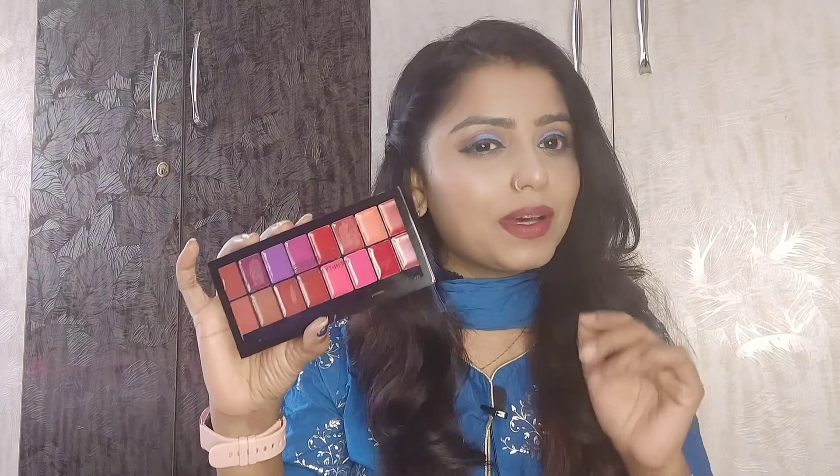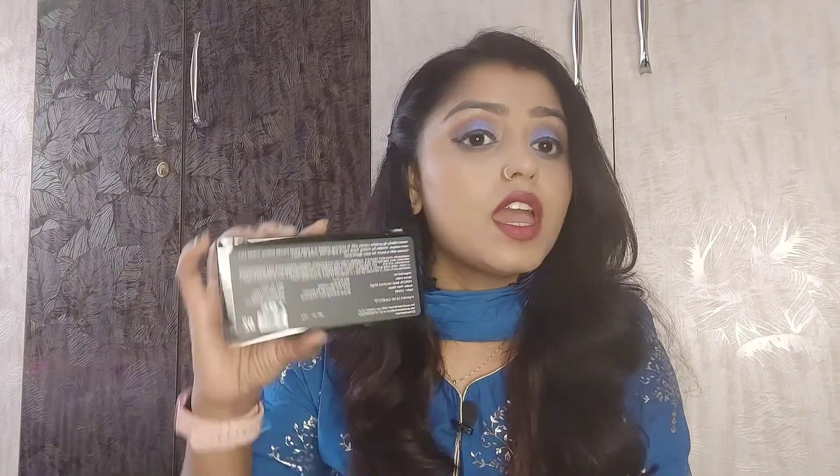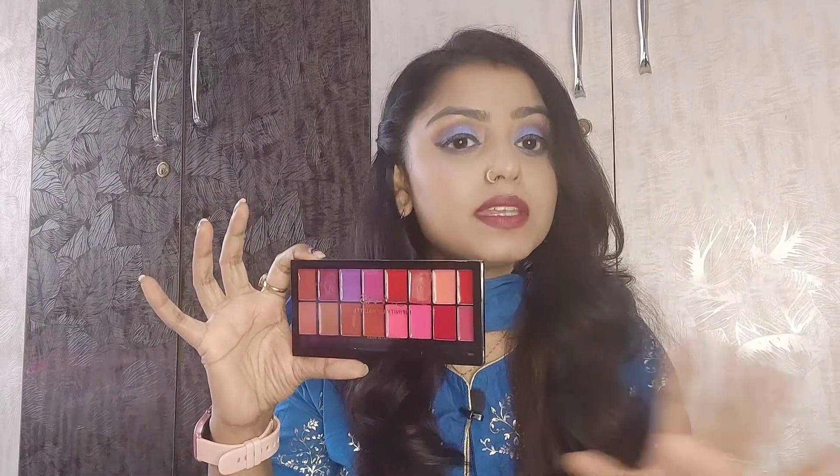Let's talk about this palette. On the back side, all the ingredients are written. It has 16 shades and it is very travel-friendly. You can mix and match the shades and create a new shade. Even makeup lovers or beginners can use this palette — you can learn how to create new shades. And it is very affordable, so it will be helpful for beginners.